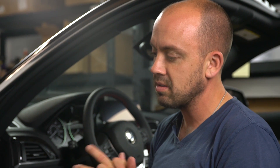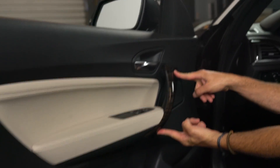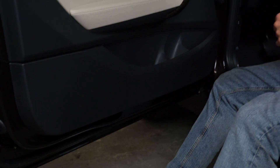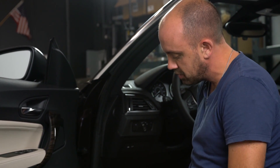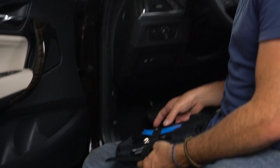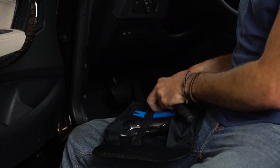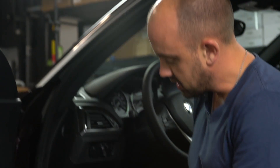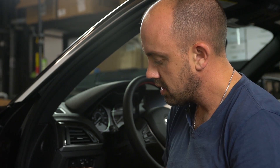It's a very straightforward process. There are four screws holding the whole door panel on — one here, one here, one up under here, and one right there. They're Torx T25s. The first thing we need to do is grab our BAVSOUND toolkit and snag a couple of tools. We need the screwdriver part, the Torx bit section, and the panel removal tool. We need the T25 ready to go.